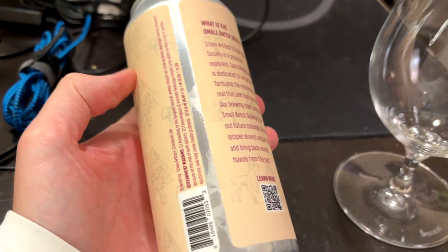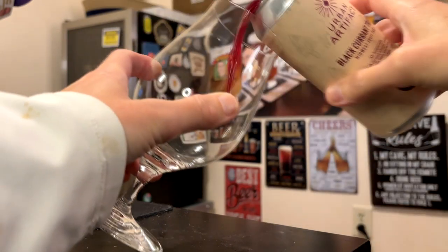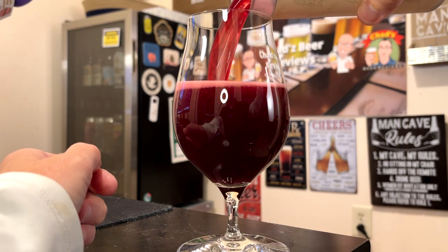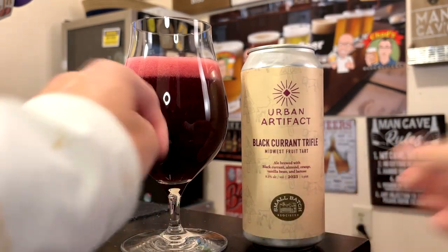Feeling a little fancy tonight using the stem tulip glass. Coming out of the can, it looks like Ocean Spray grape juice or something — that is like magenta, purple. You even get kind of an indigo color on the foam there.